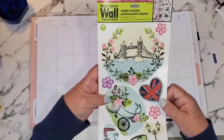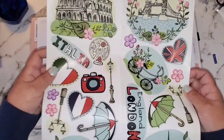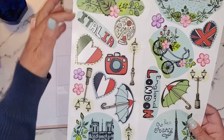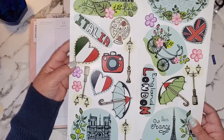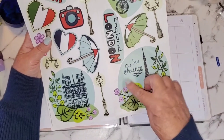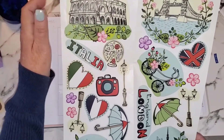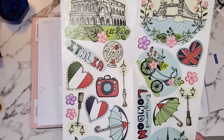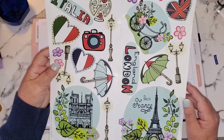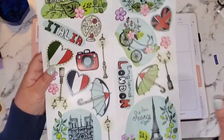These are jumbo peel-and-stick stickers, and this batch has England, France, and Italy in here — so London, Paris, and Rome. I'm assuming that's the Coliseum right there. I have never traveled so I'm not positive about it, but these are absolutely fabulous.